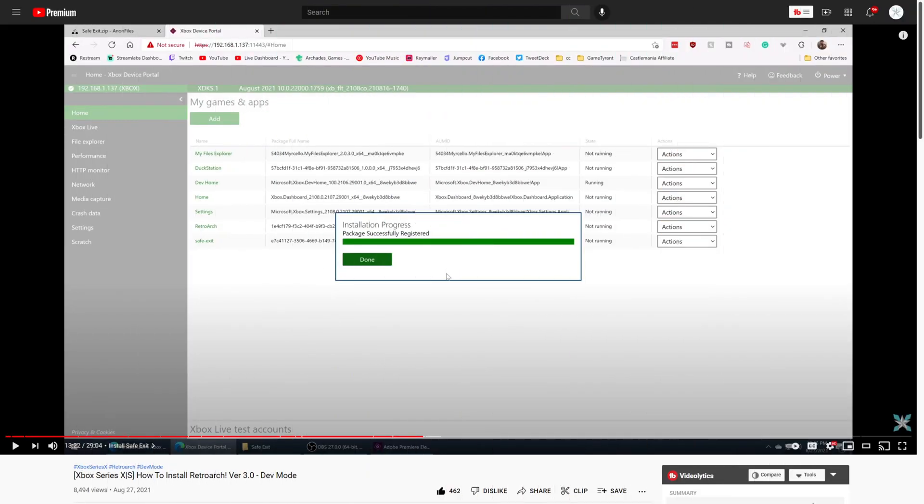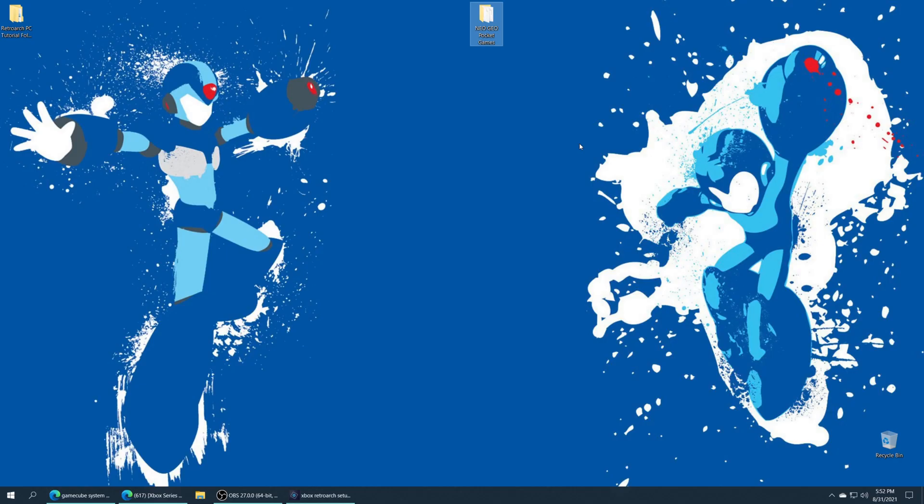The first thing we need to get Neo Geo Pocket and Pocket Color games up and running on our Xbox Series X and S is to install RetroArch. I have a guide on the channel on how to do so if you haven't done it already. Next we need to source some Neo Geo Pocket games. You can dump these from a physical collection or resort to the shady part of the net to do so. Don't ask me for illegal download links as I will never provide them.